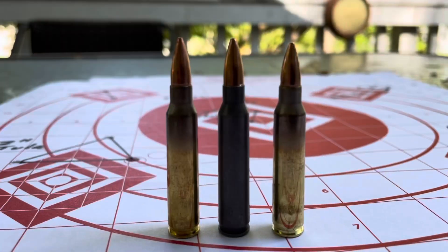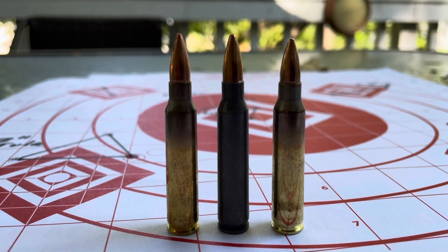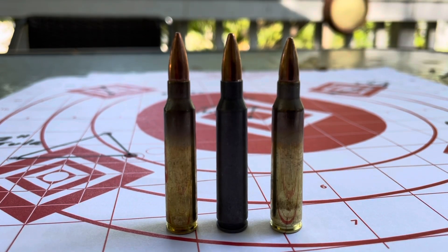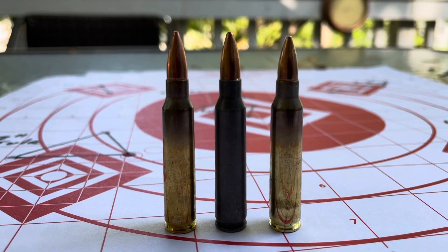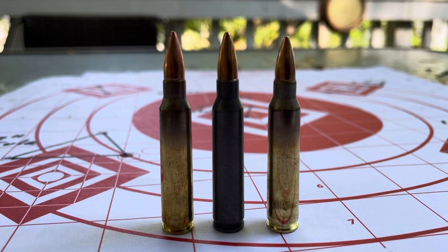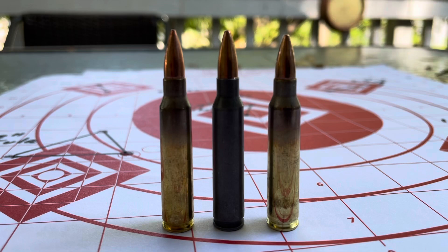I will throw out a caveat early in this presentation: I did not get to use the quality of ammo I would have liked for this test. Looking at these three cartridges we shot — on the left is a Winchester 223, 55-grain offering; all of these are full metal jacket by the way. In the middle you have the Tula steel case, also chambered in 223 and 55-grain. On the right you have the Frontier, which is the only 5.56 out of the group, also 55-grain.